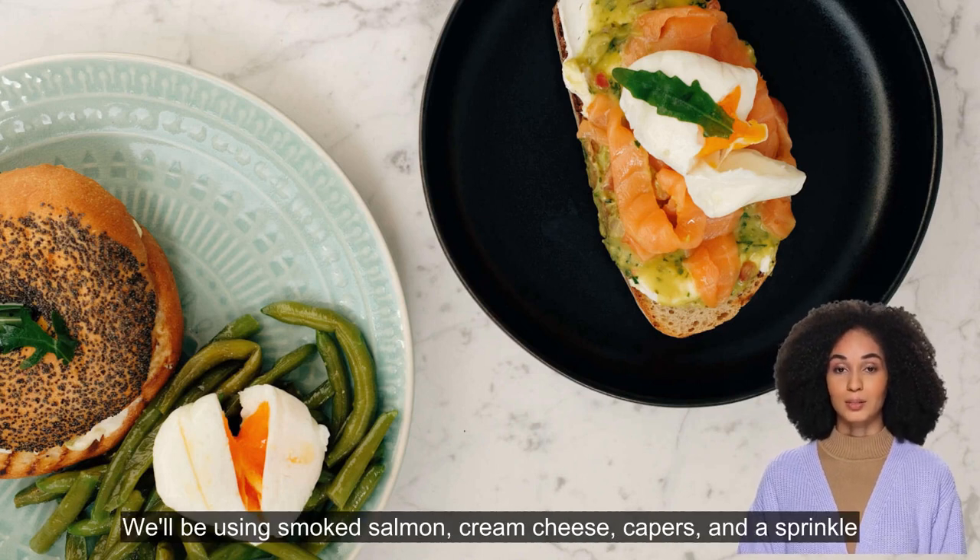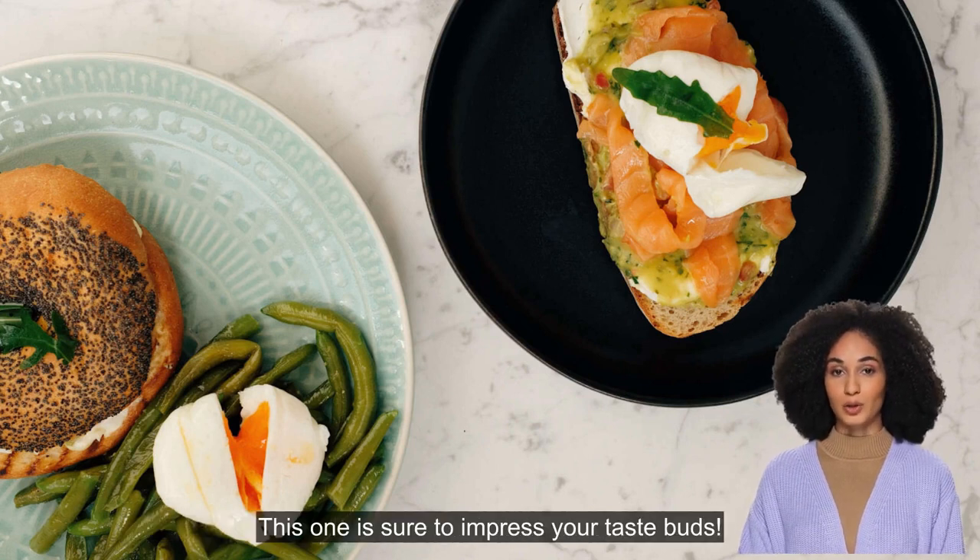For all the seafood lovers out there, this smoked salmon avocado toast is a must-try. We'll be using smoked salmon, cream cheese, capers, and a sprinkle of dill.